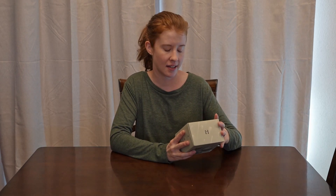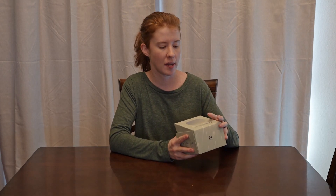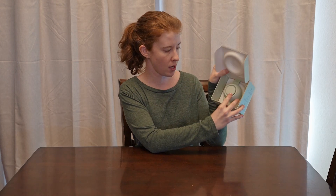We actually already have used it a couple of times. We had a kind of extended power outage and this one runs on batteries, so we used it for the babies. It comes in this fun little molded box.